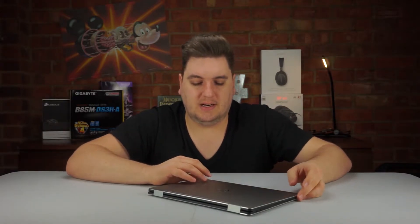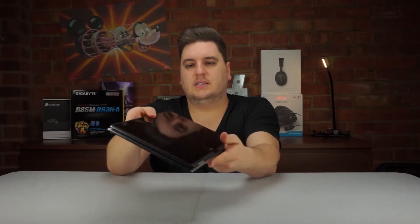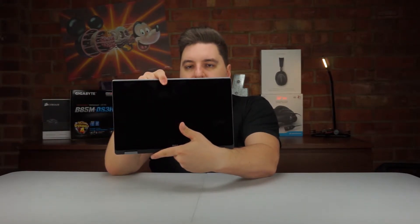The reason you would buy something like this is for its 360-degree hinges. That's technically what a normal laptop would look like, and then you can fold the screen back on itself to turn it into a tablet.